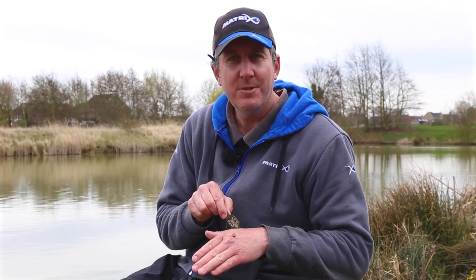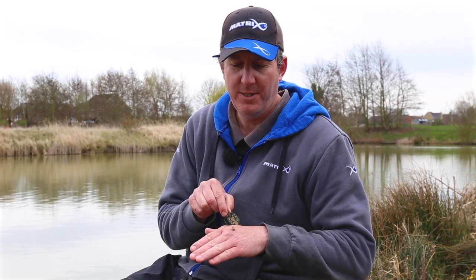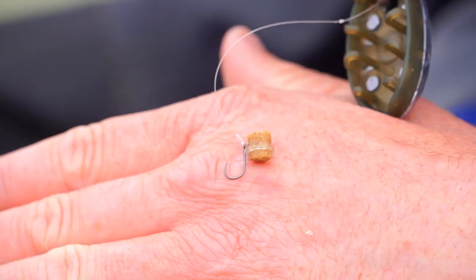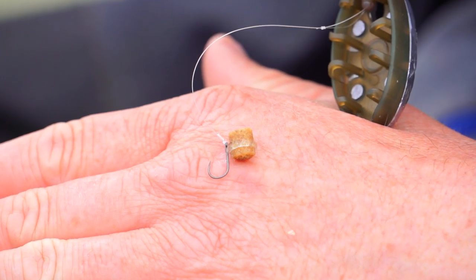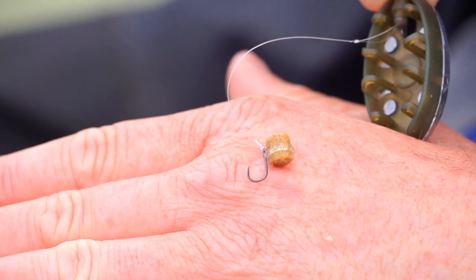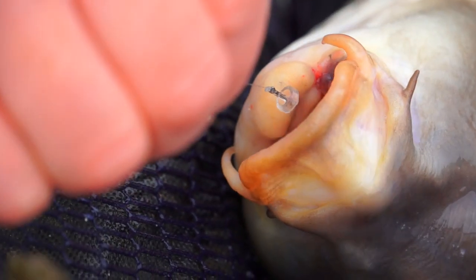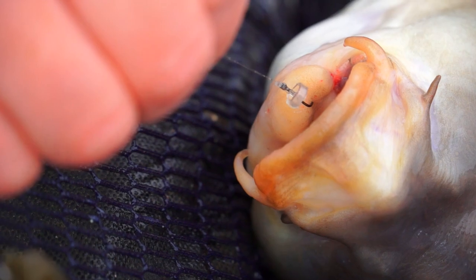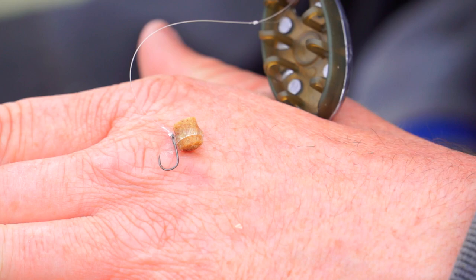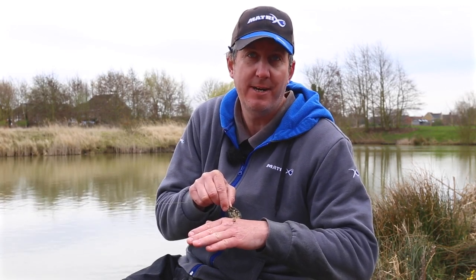Before we cast out again, we'll have a closer look at the bait aligner. It's something that's been taken from the specimen carp fishing world. Basically, it just creates an angle where it comes off the hook that increases the gape of the hook and the amount of hook that's available to hook the fish. You can see from the fish we've caught, they're all properly hooked, and that's purely because all the hook is free to hook them. It basically just kicks it off at the angle it should do, and it's a lot easier to tie than a hair rig.